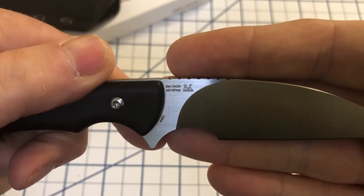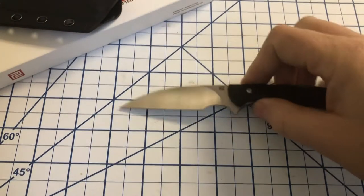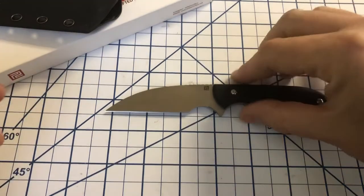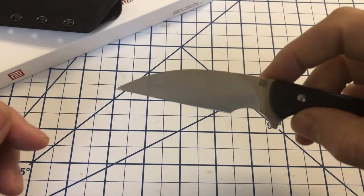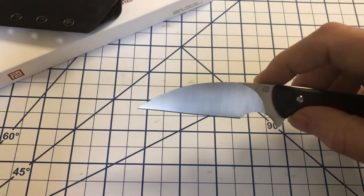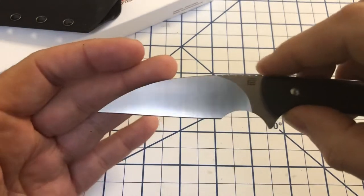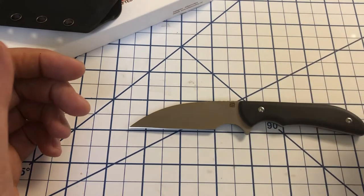The steel on this is AR-RPM9. AR-RPM9 is a powder steel — basically the powdered version of 9CR18MOV, which is the equivalent of 440C. So this is essentially 440C but in powder metallurgy form rather than ingot steel, meaning it will have smaller carbides and presumably hold an edge longer. I can't personally attest to how long it holds an edge, as I haven't used this knife much.